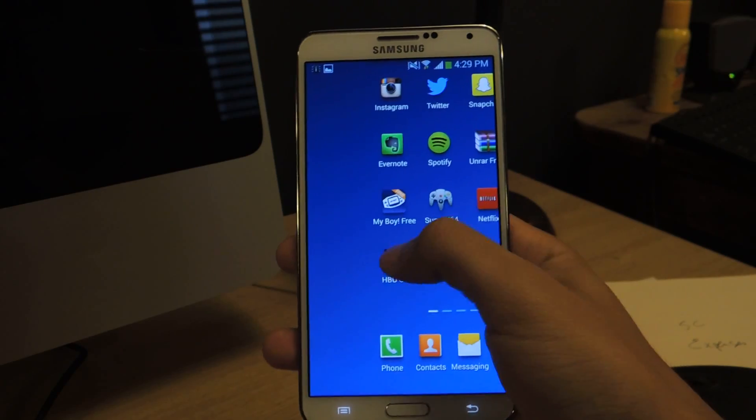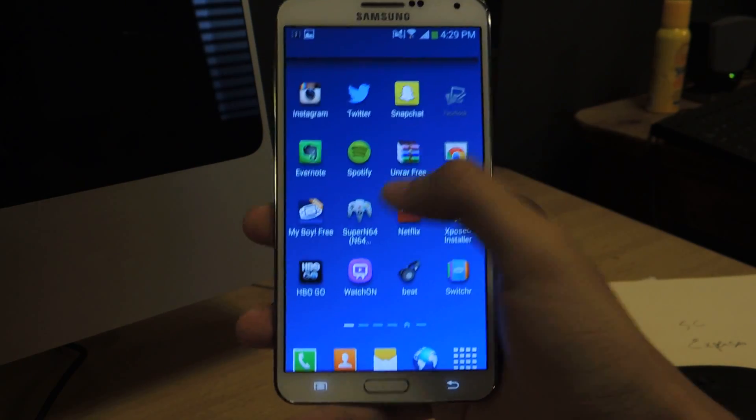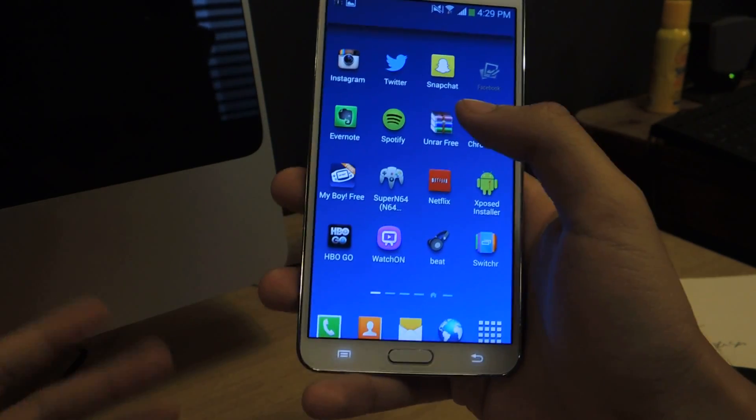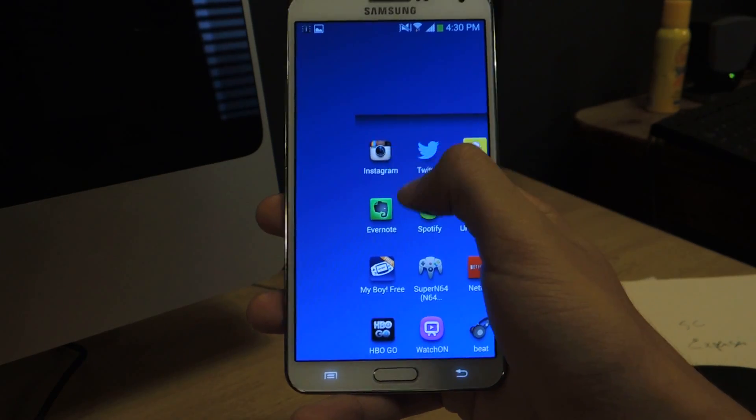It just makes it way easier, especially because the Note 3 is such a huge phone. I'm just lucky that I have big hands. But if you have smaller hands and your other hand is busy and you're on the go, this is a really useful app.